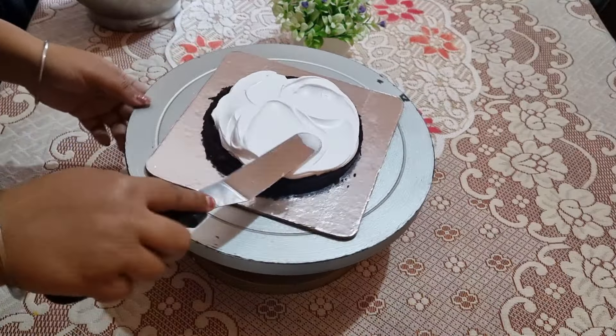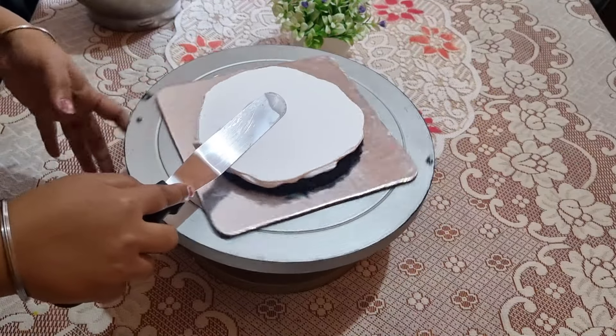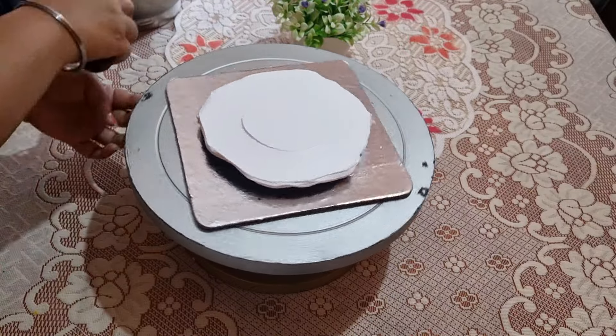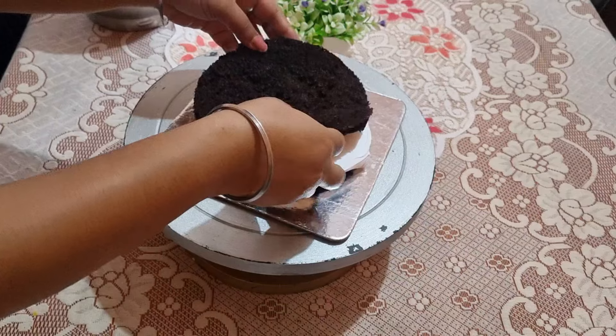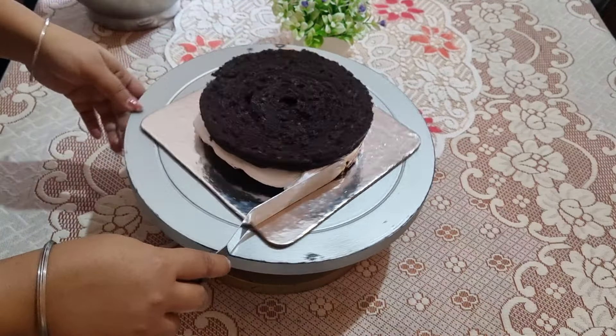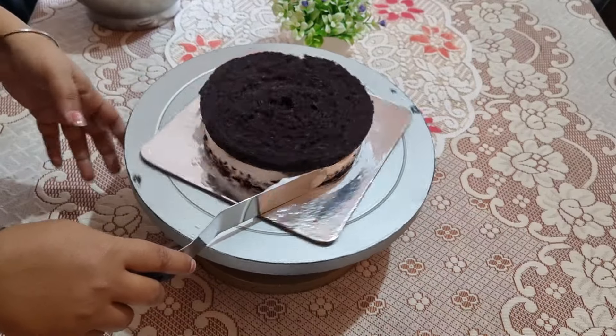I will share everything with you. I will definitely share all the ingredients so that you can follow along. I have given all the measurements of the cream. The cream will not melt — it will be soft.